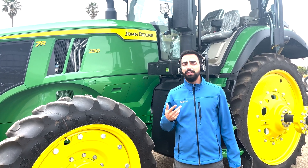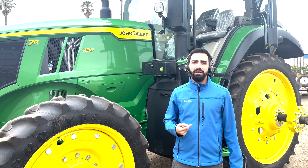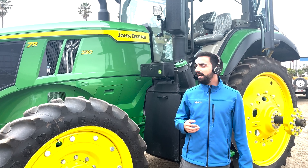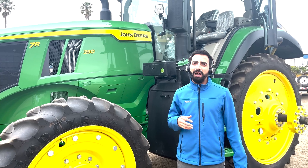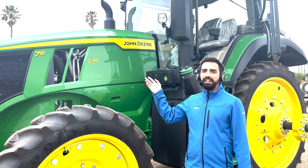Today I'm going to present the new release of Jaltest AGV 22.2. The main focus today is the new models of John Deere — the 7R and the 6R.